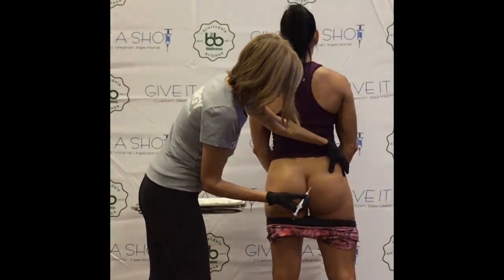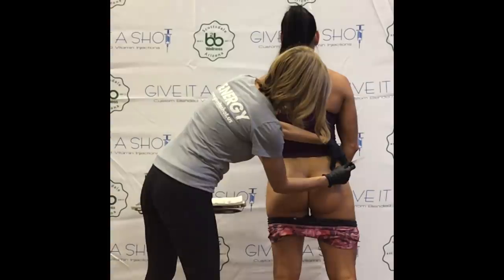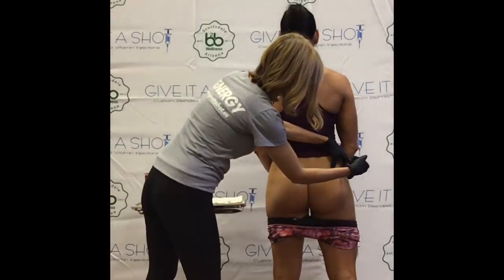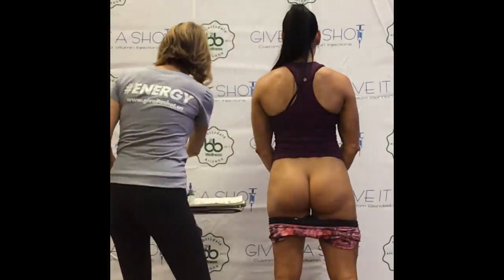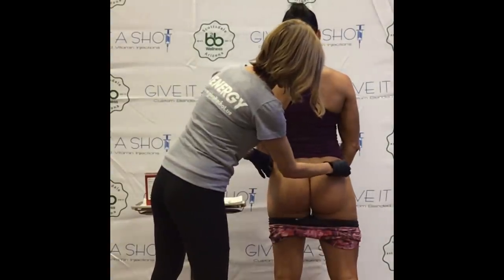Give a good squeeze of the area that you're injecting. Straight in. One, two, three — a little poke, Ms. Jessica. And then slowly inject the solution. Straight out. The sharp goes immediately away. If there's any blood or anything like that — which you can see there's none for her.